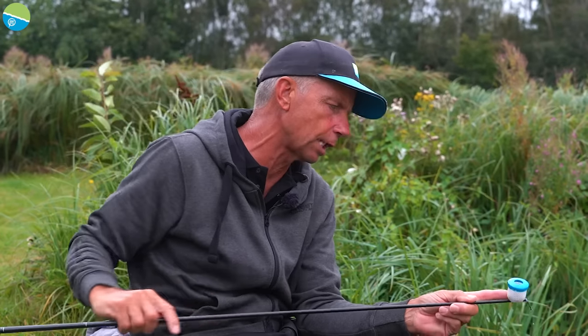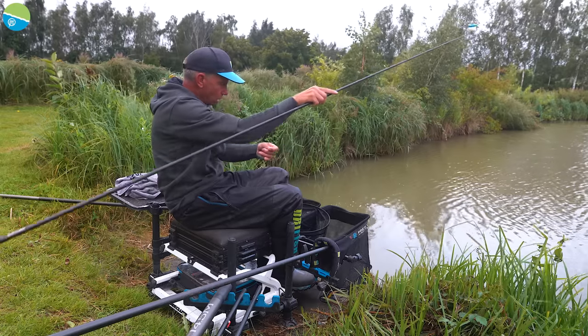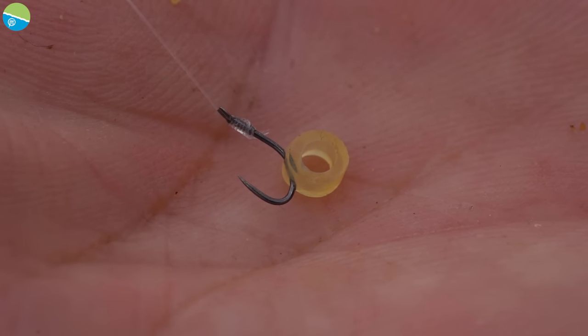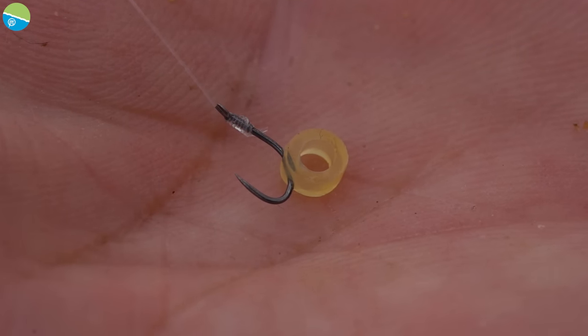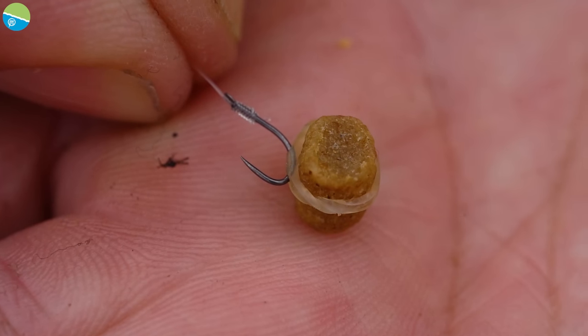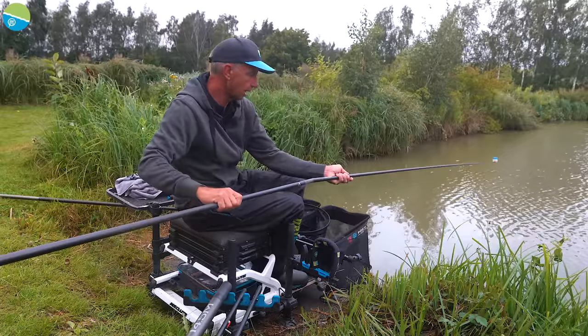I've got the large size cad pot on there — that's so that while I'm fishing, if I need to increase the feed I can. There are two sizes below that but I'm going to stay with the big pot for today. And what I've already got is a banded 6mm on the hook. I've actually hooked the band rather than have it on a hair rig, so I'll show you how to tie that later. So I'm going to go out at 13 metres up the margin and see if I can catch a fish first cast.